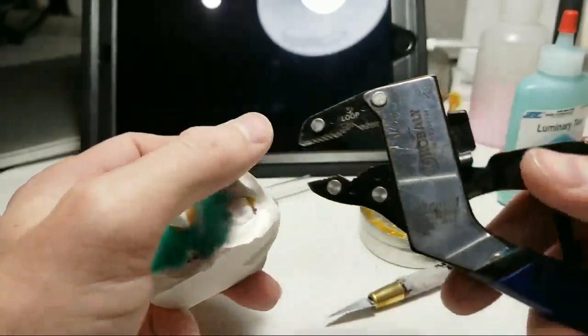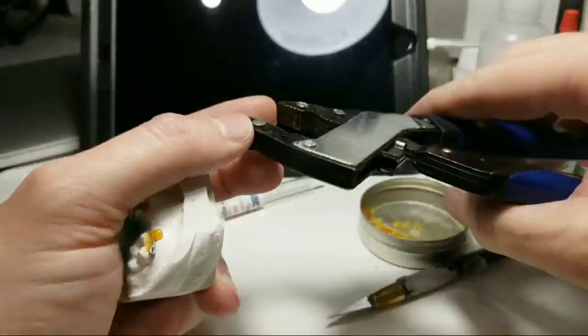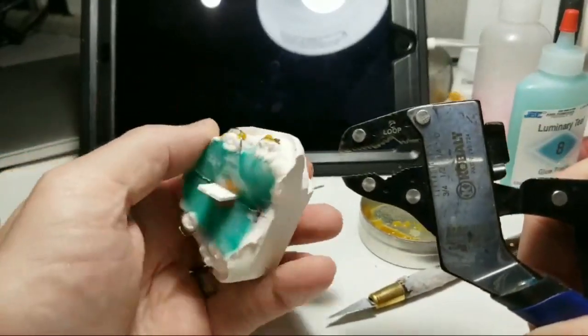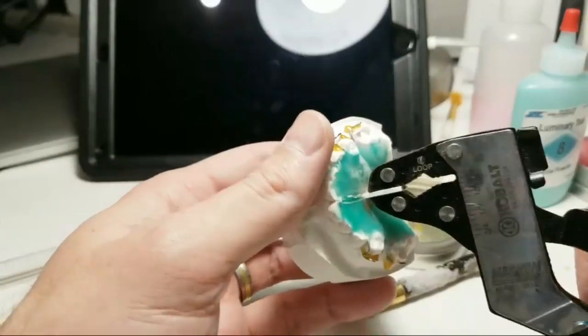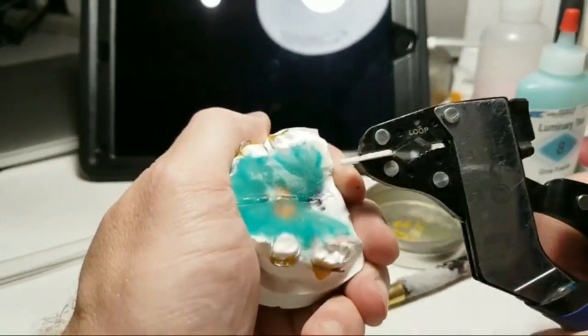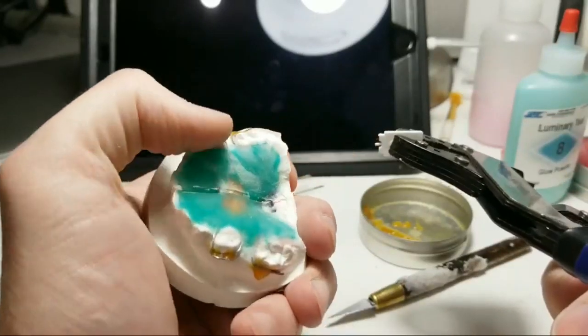So I told y'all that once it cured in the pressure pot, I'd show how I remove the tabs. I have these cobalt pliers from Lowe's — they're parallel-closing. They're a little gimmicky right now, but anyway, I like to just grip it and twist my hand this way while holding the appliance, and then that thing just comes right out.